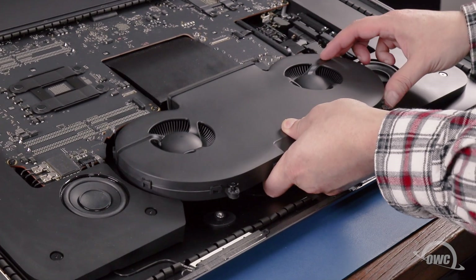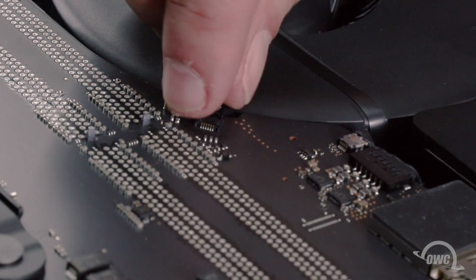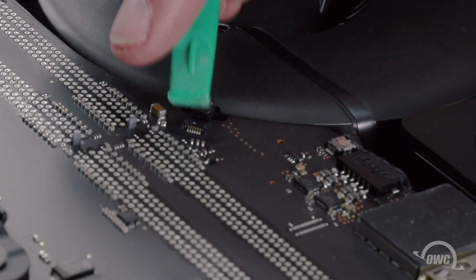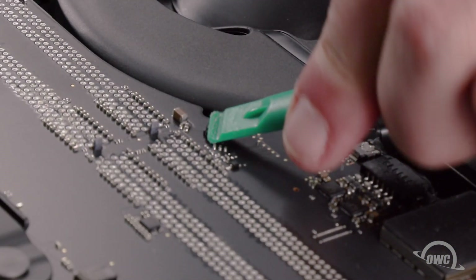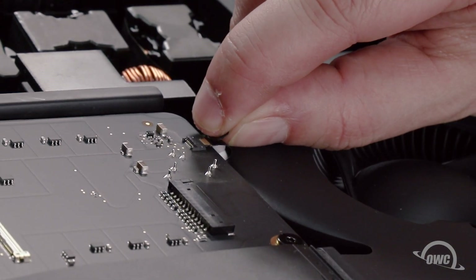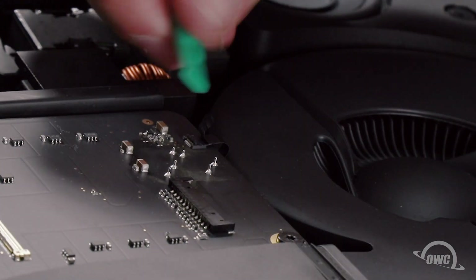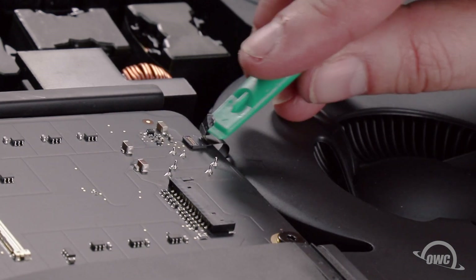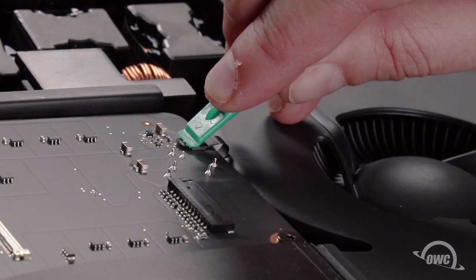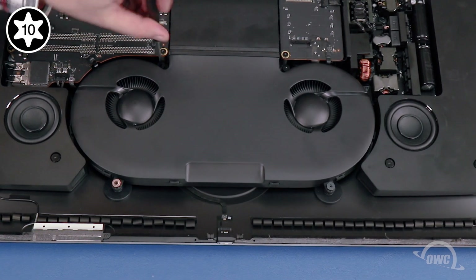Set the fan unit into place, then reconnect each of the two ribbon cables by sliding it into its ZIF connector and locking it into place with the bar on the rear. Finally, tighten the four Torx T10 screws that hold the fan in place.